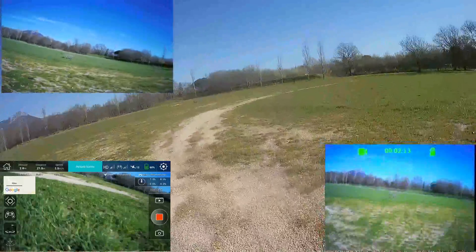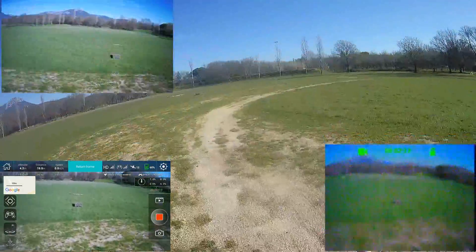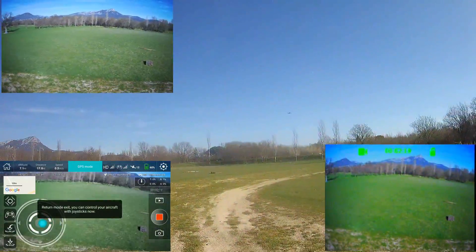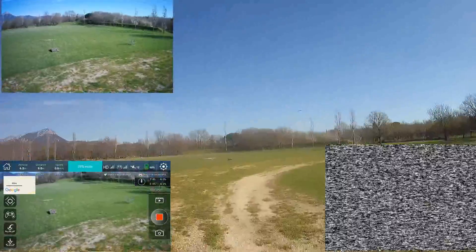Now I should control everything from this one. Yes — now I can control perfectly. It's very funny.